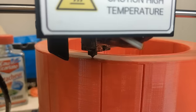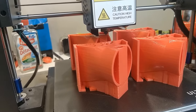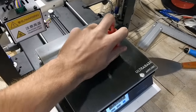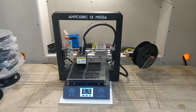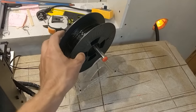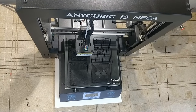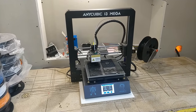Next, let's print all the parts we need. I printed everything in PLA at 0.3mm layer height. 0.2mm would have been better, but I'm impatient and I wanted to print it as quickly as possible. By the way, these Chinese printers are actually way more affordable than most people think — this model cost around 280 US dollars, shipping included. I've had it for years, and with the right settings it prints flawlessly every single time. I think they've discontinued this particular model, but I linked a similar printer in the description if some of you are interested.